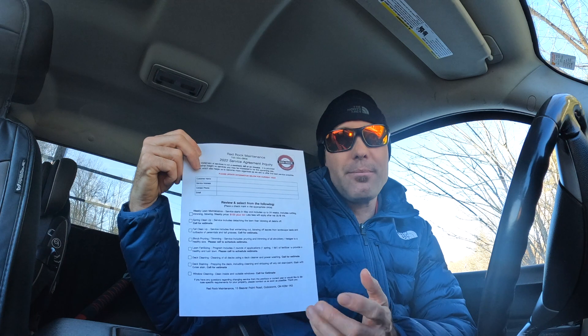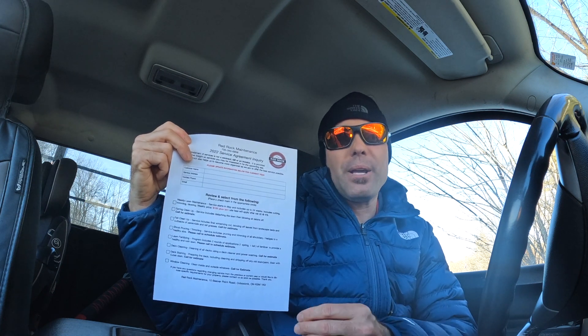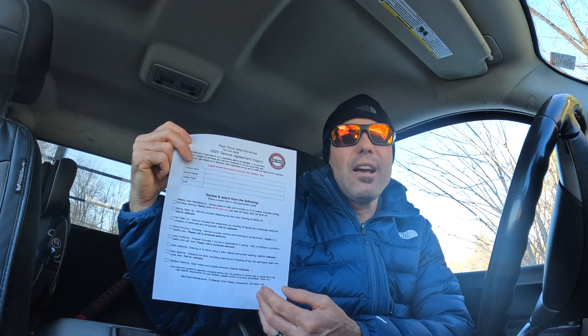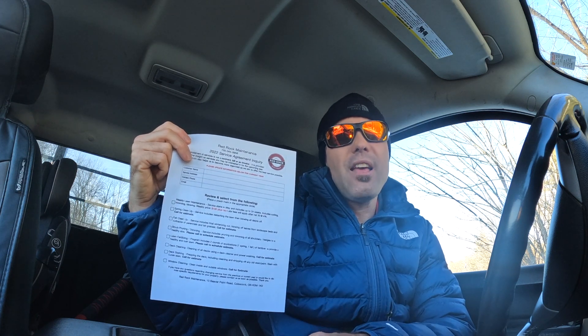I do this every year now and it has worked wonders. When customers send it back and they've checked off a service like window cleaning or deck cleaning, I just email them right away to find out when they want the service done and book them immediately.